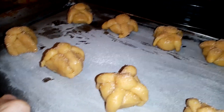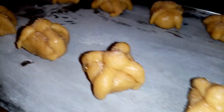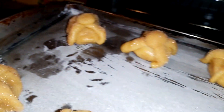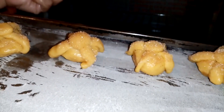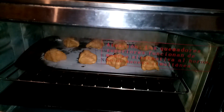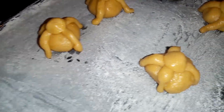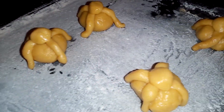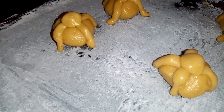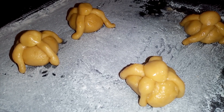Nuestras galletas de pan de muerto ya están listas. Las vamos a meter al horno a 200 grados hasta que estén doraditas por abajo, o como a ti te guste. Como siempre te digo, depende de cada horno. Mi horno se calentó por 10 minutos y lo voy a bajar a 180 grados. También hice uno sin azúcar y vamos a ver cuál de los dos nos queda mejor. En un ratito regresamos.